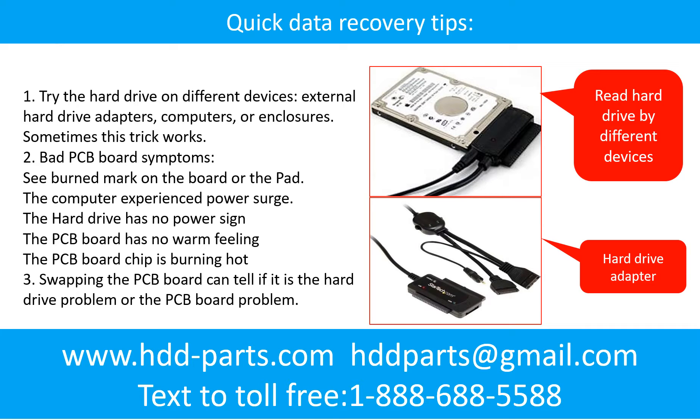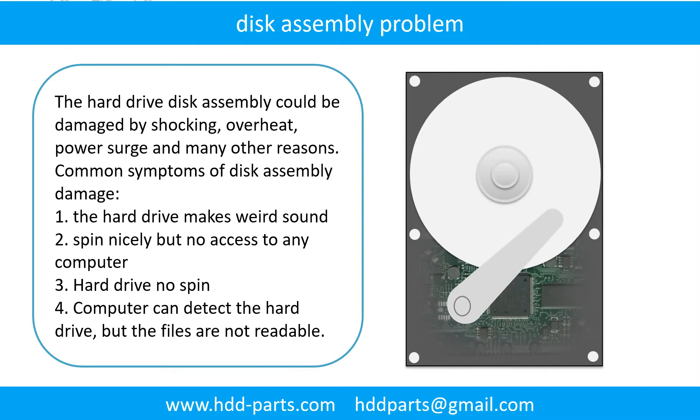There are some simple ways to recover data from a hard drive. One method is to try reading the hard drive with different devices, such as different external hard drive adapters, computers, or enclosures — because different devices use different ways to read a hard drive, sometimes this trick works. Another way is swapping the hardware PCB board, which can fix problems caused by the PCB board. There is a cost to swapping the PCB board, but it is much cheaper than sending the hard drive to a data recovery firm.